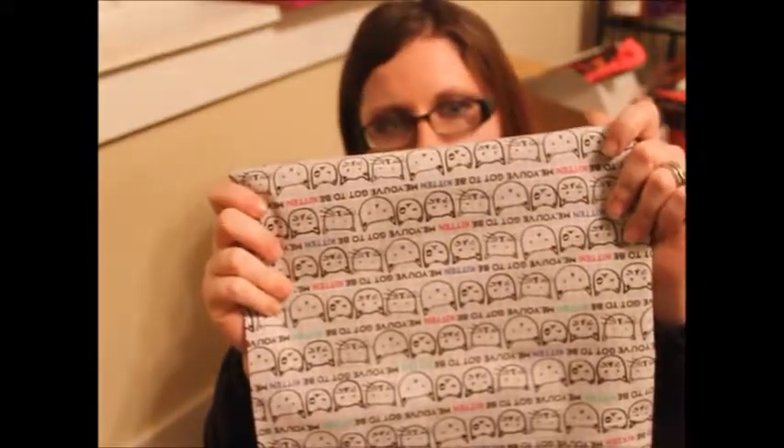I needed a tension rod and some fabric for the curtains. This is super cute — I got it at Joann's. It says 'you've got to be kitten me.' Very cute. And while I was there, I picked up this really cute Valentine's Day sign, just because.